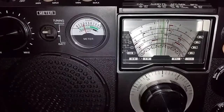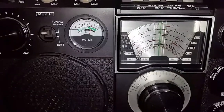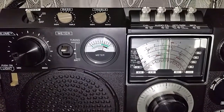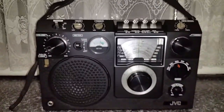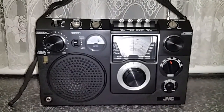A bit noisy, unfortunately, because of the neighbor's TV set, but that can't be helped. You get an idea of the radio anyway. As I said, exceptionally rare here in Australia, and I don't think it's all that particularly common elsewhere either.